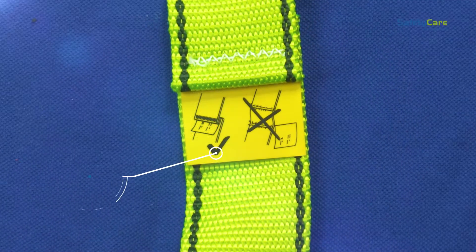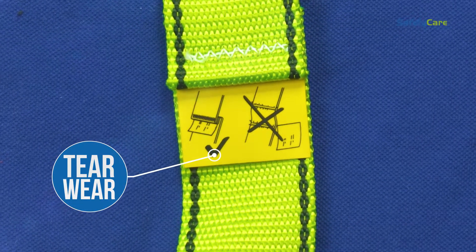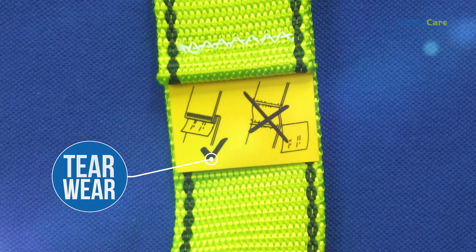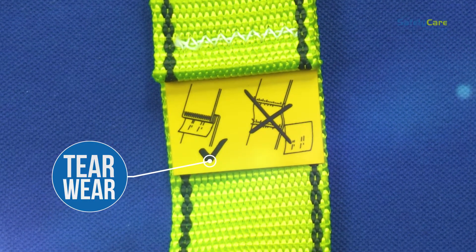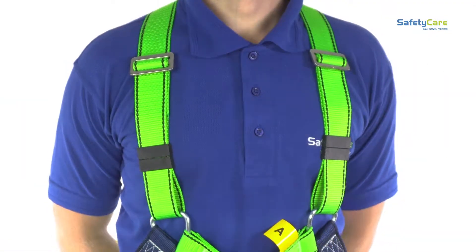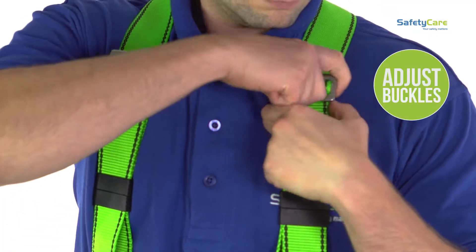The visible tear and wear label helps indicate the wear and tear of the harness. Please always check this before using the harness. Now let's show you how to fit the harness correctly. Adjust the buckles to fit your size.